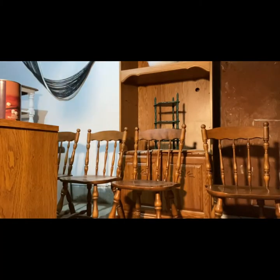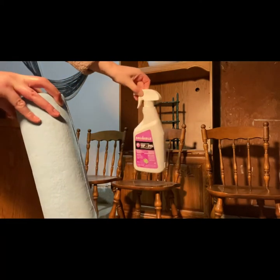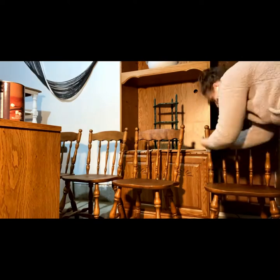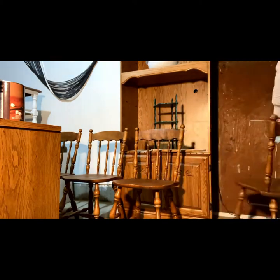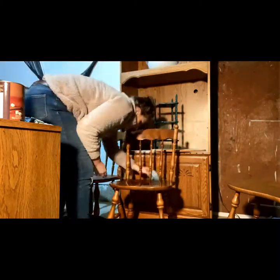The beginning of every project calls for a good deep clean. I'm using TSP and some shop towels, which is a heavy duty degreaser, to get all of the dirt and grease and anything that might be on these chairs. I recommend this at the beginning of any project, but especially if you're getting it from a household that you don't necessarily know. Because it's pre-loved, there might be some dirt and germs and all that, so we want to make sure that is off and that we have a good surface to start from.